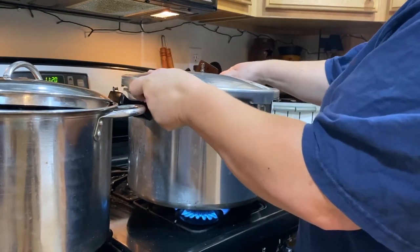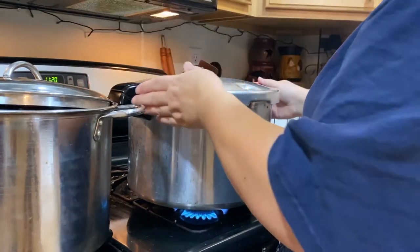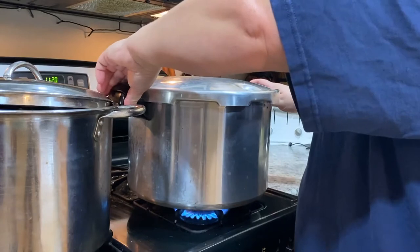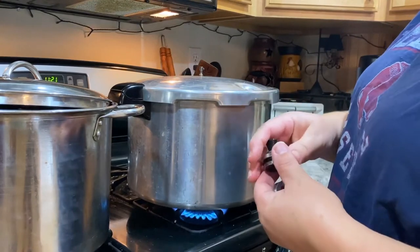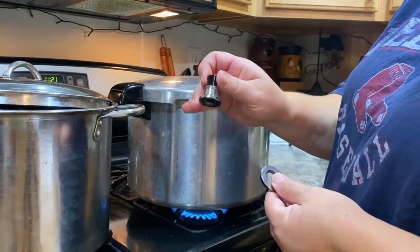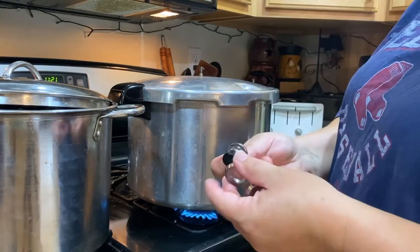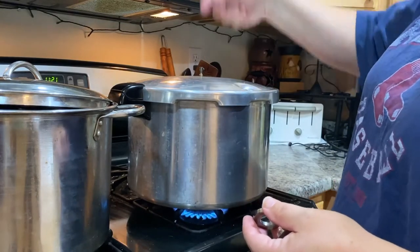I'm going to set this lid on. You want to turn it so that these line up. Now I have my weights — you don't put your weights on yet. Some people have the gauge on the top; I don't have one of those. This single piece represents five pounds for mine, and then I have two of these rings and these represent five pounds each. Here in our area it's 10 pounds, so I'll put this ring on once it starts going — when this pops and starts steaming, let it go for 10 minutes. Five plus five makes 10 pounds, so you put one ring on.